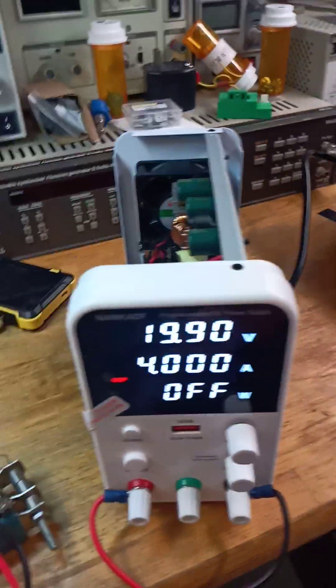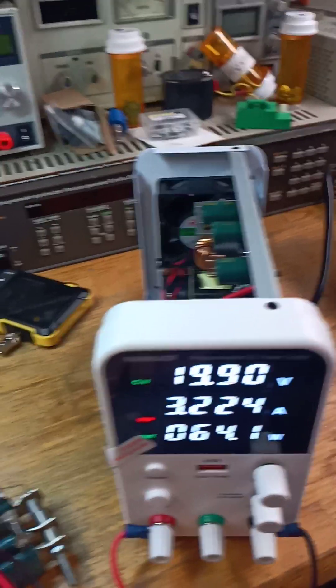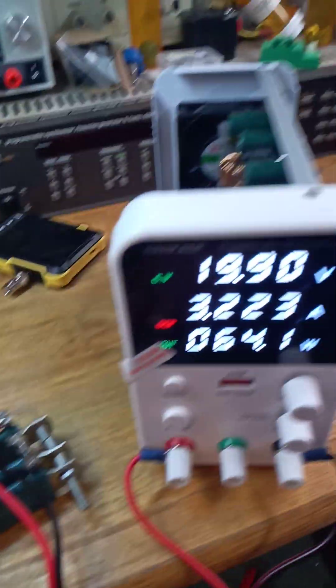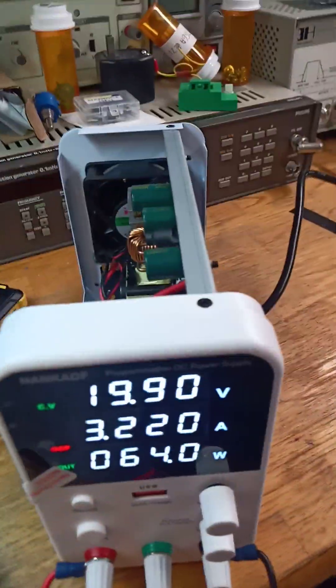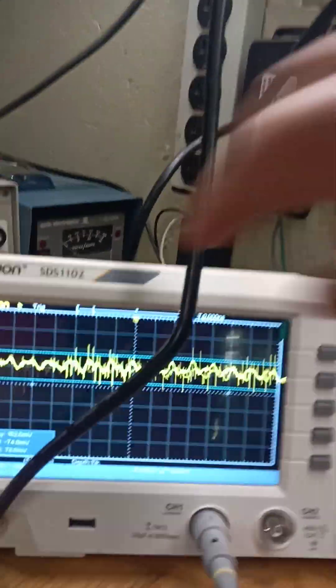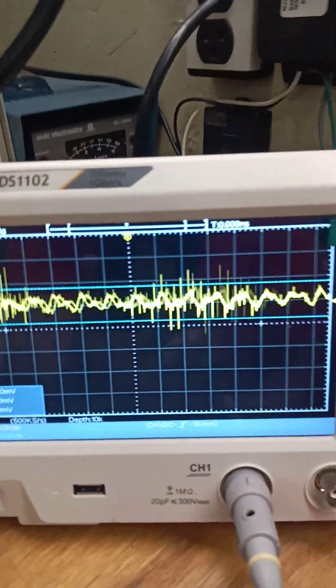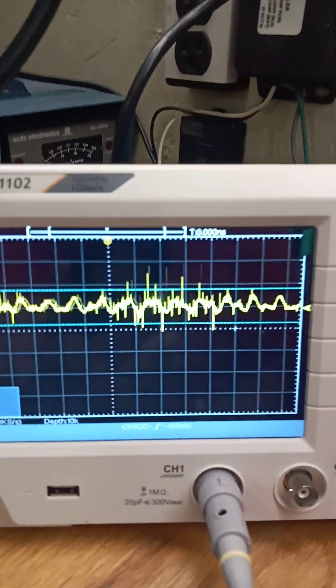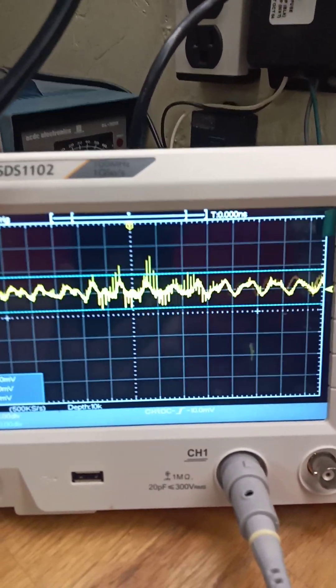With a resistive load we're pulling a little over three amps and getting about 150 millivolts of noise. All digital supplies have this — it's not really a big issue.